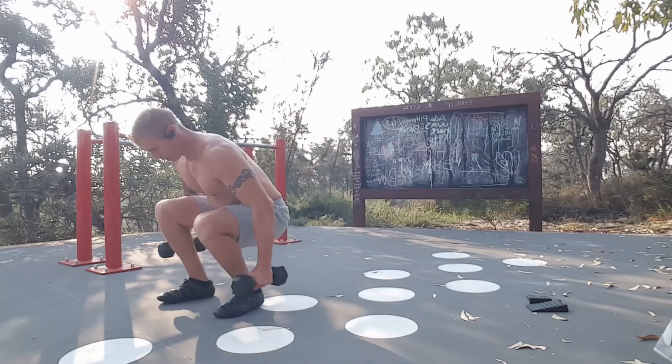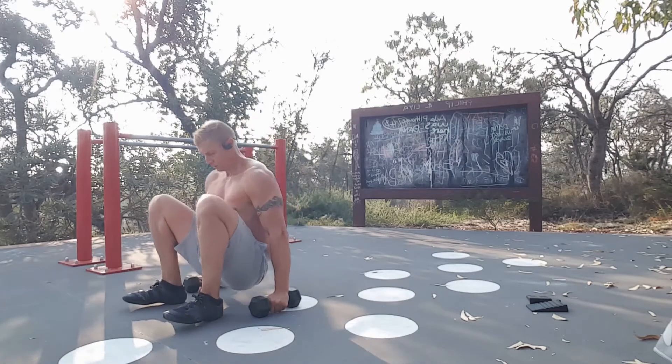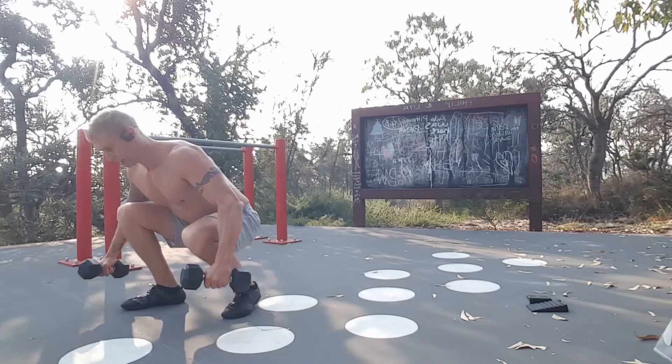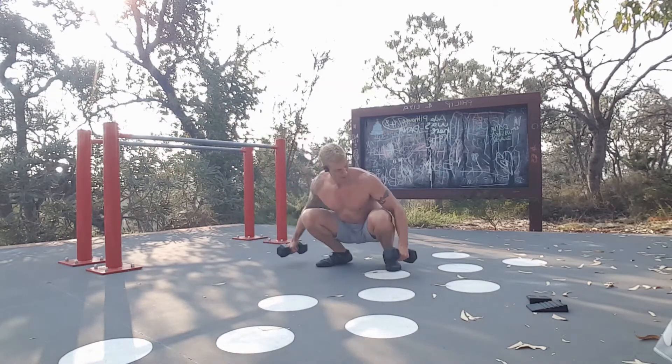I'm not sure what you'd call this — frog walks or whatever you want to call it — into some L-sits. So we're talking legs and core, burning on the quads, guaranteed.